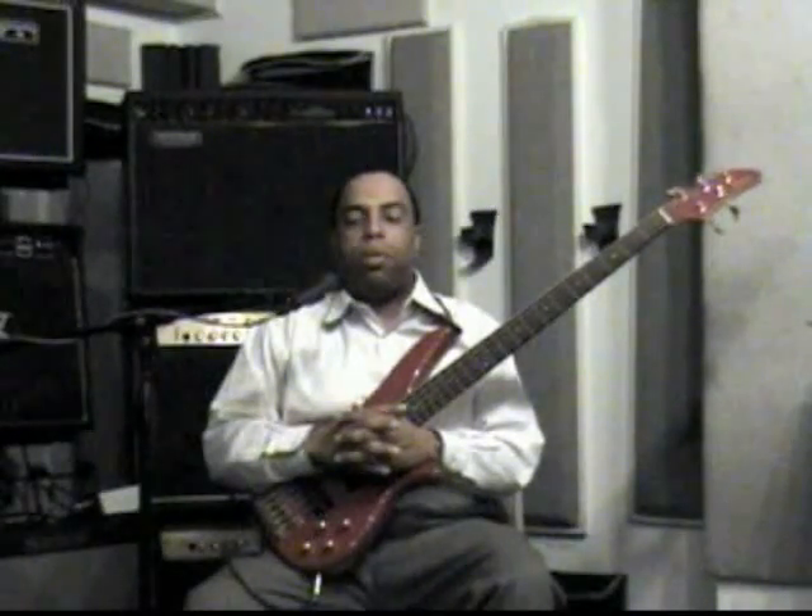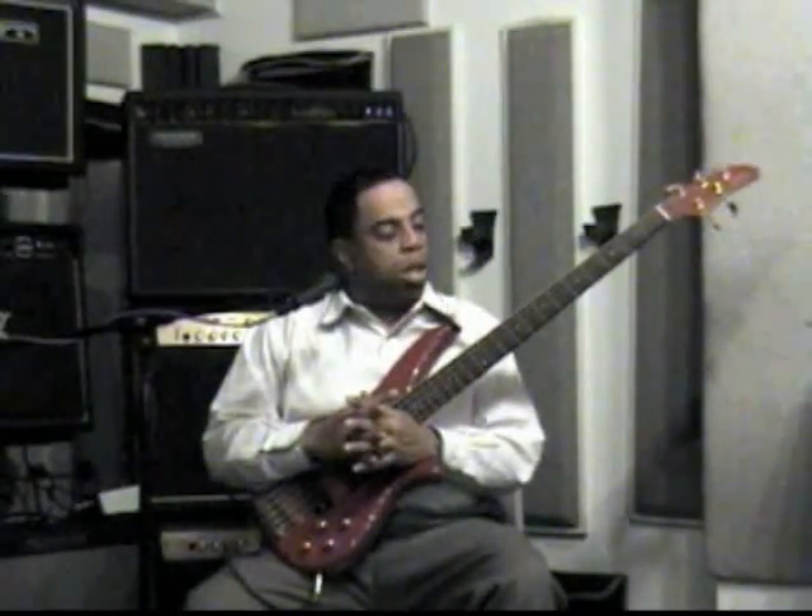Today we're going to take some time to look at the B-flat major scale. Because of time restraints, I'm going to look at the B-flat major scale and also fuse the F-mixolydian, and also touch on the A-diminished scale or A-locrian in relationship to the B-flat major. And if time allows, we'll take some time to look at the relationships between B-flat major and its parallel minor, B-flat minor. With all that said, we have a lot of work to get done, so let's get started right away.